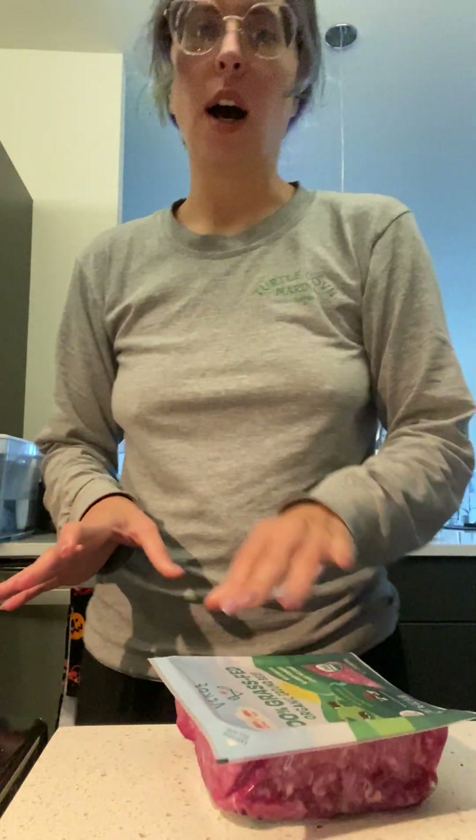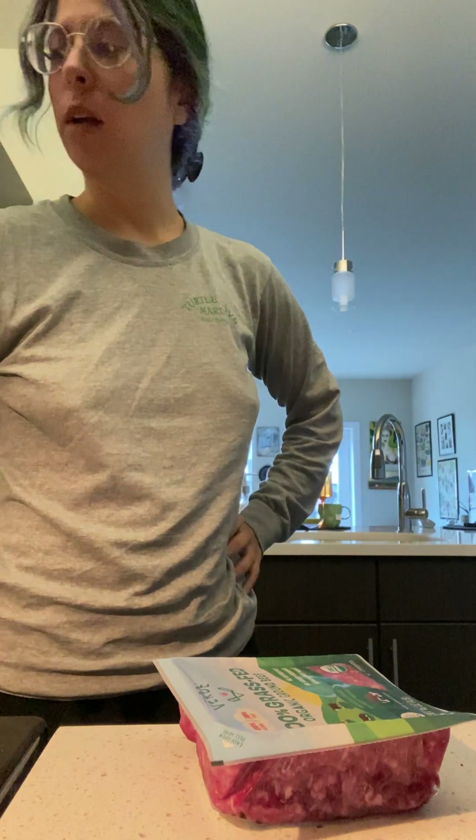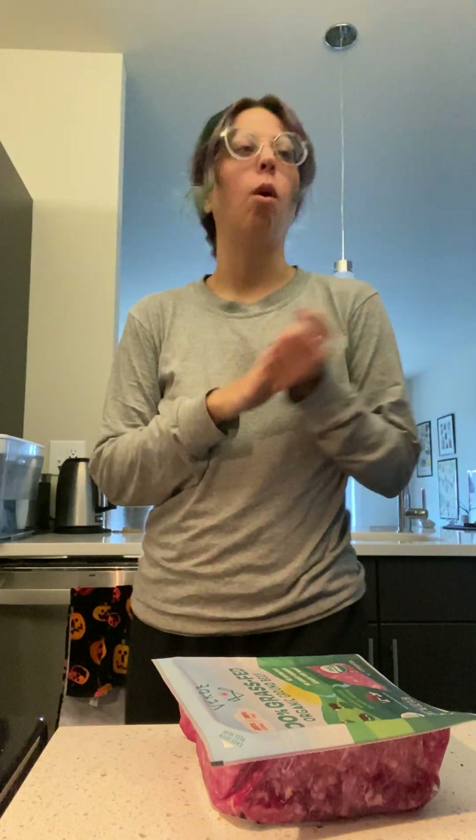So what you're going to want is some beef — this is the kind that I use. I defrosted it from the freezer last night. We're going to cook it up. I've got a big pan on with some avocado oil and some spices. We're going to throw that in in just a second. So the other toppings that you're going to want...